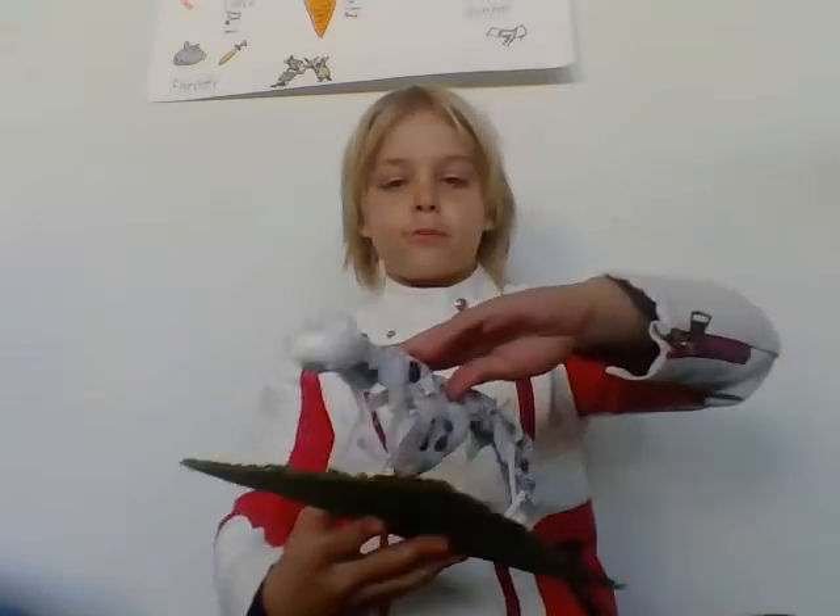Hello, my name is Gideon and today I'm going to be showing you my Snow Leopard Open Sculpture that I made.